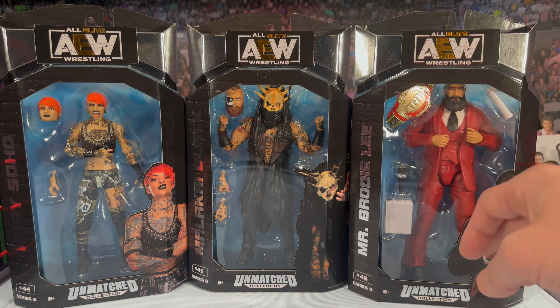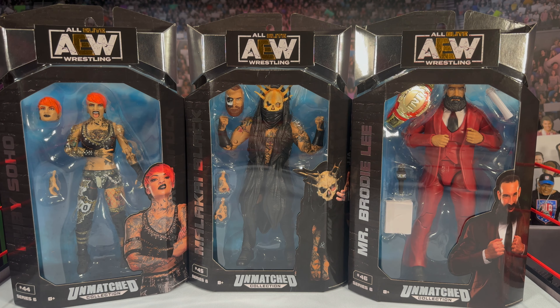A lot of us have been clamoring for Mr. Brodie Lee in his suit, and we finally get it — it looks pretty good. I believe Owen and Brodie Lee are the two chase figures from Unmatched 6, but I could be wrong. It's been a while, and there were a lot of rumors about the AEW line possibly coming to an end, but that's not the case from what I was hearing.